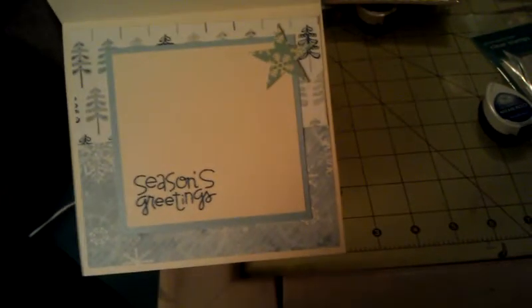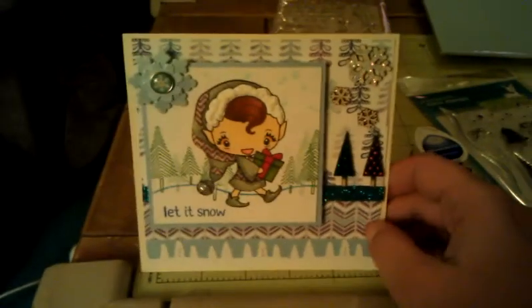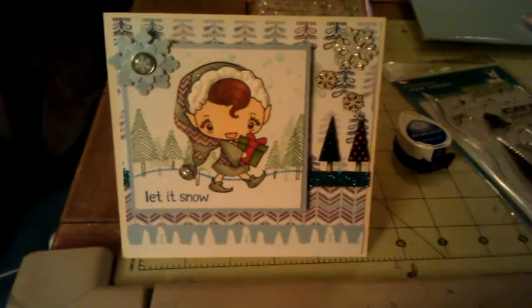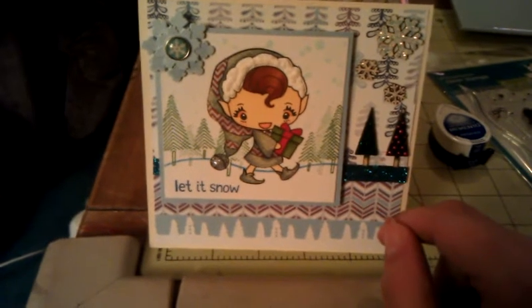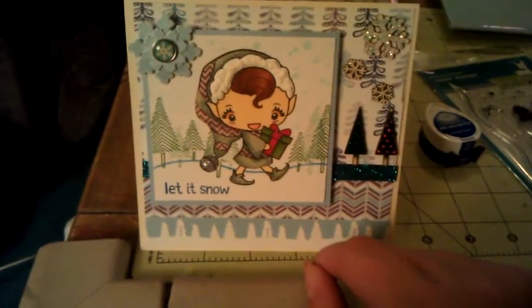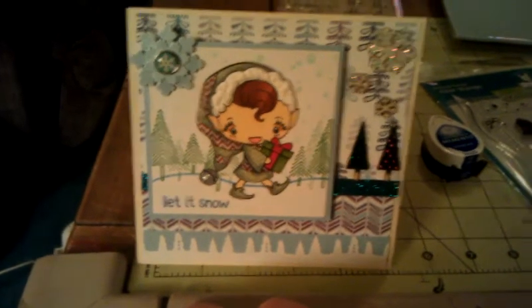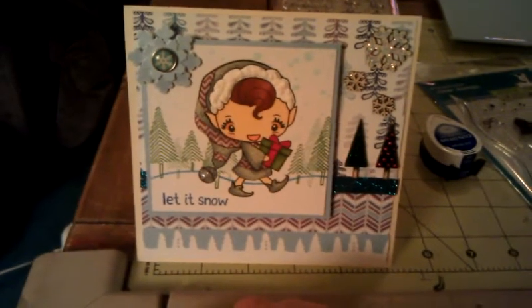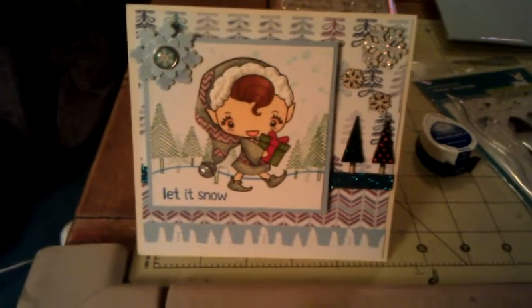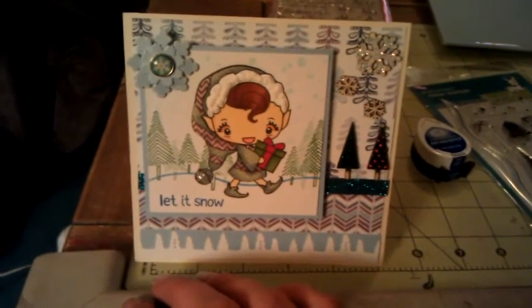I kept the inside really simple this time because I was in a rush. So that is my card — I hope you guys like it. Let me know if it'll annoy you guys to see more Christmas cards throughout the year. I will also be making more winter cards — not necessarily Christmas, but winter themed, for a thank you card or a birthday card. I'll use my winter ones because I have a ton of cards I need to use. So that's it for now, guys.